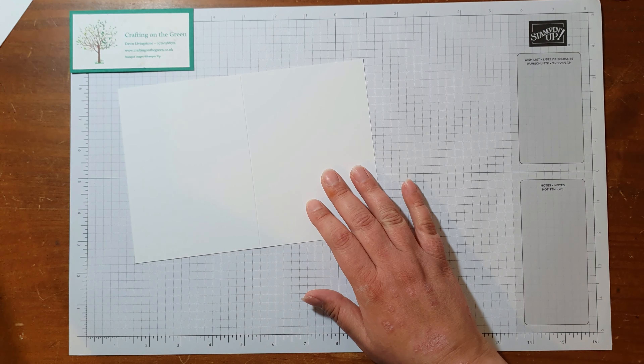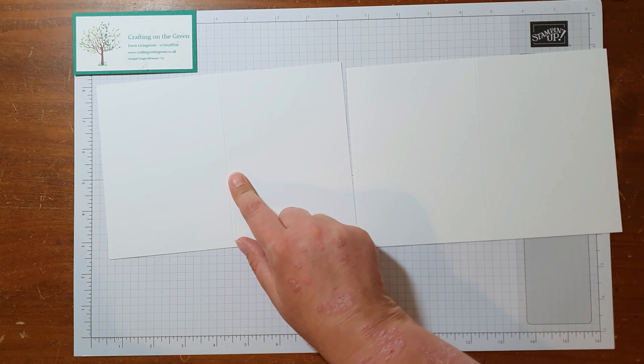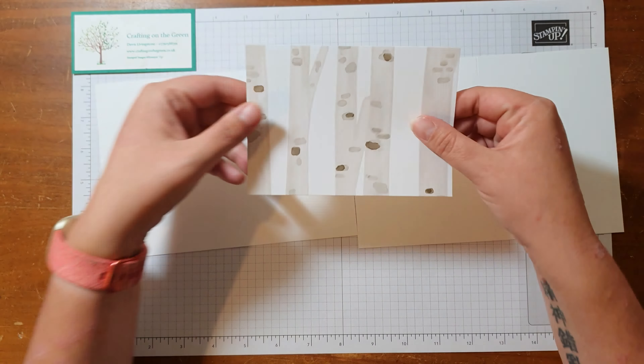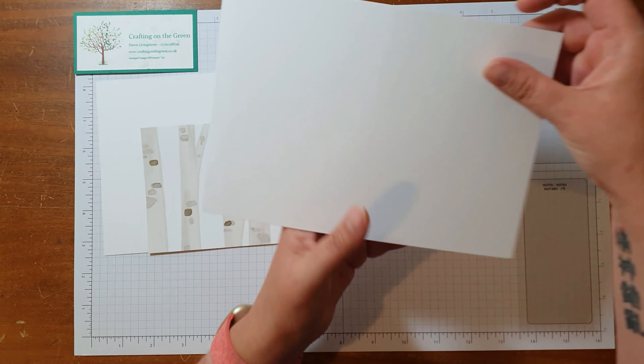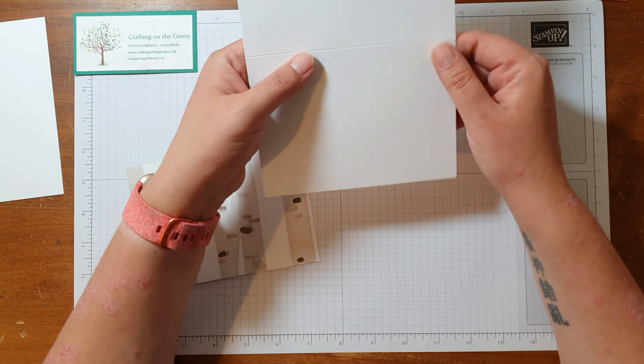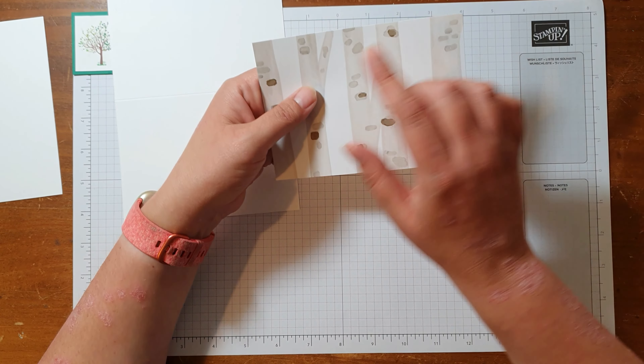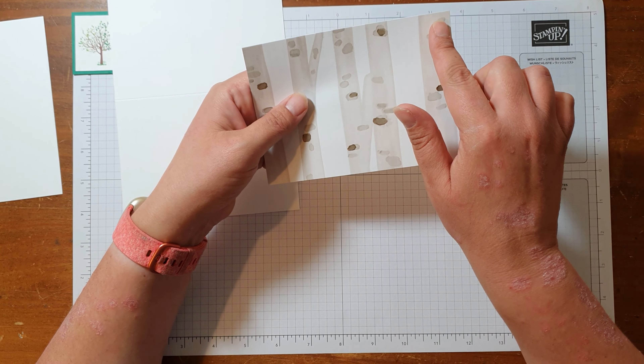I've got my card base and a second sheet — this is the card base, this is the second sheet we're going to use on the inside. Then I've got a cut of the DSP, the Happy Forest Friends DSP that comes as part of the suite with these stamps and dies. The sizes: this is your standard A6 card base. The sheet for the inside is five and five-eighths of an inch by eight inches, and this piece of DSP is five and five-eighths of an inch by four inches.